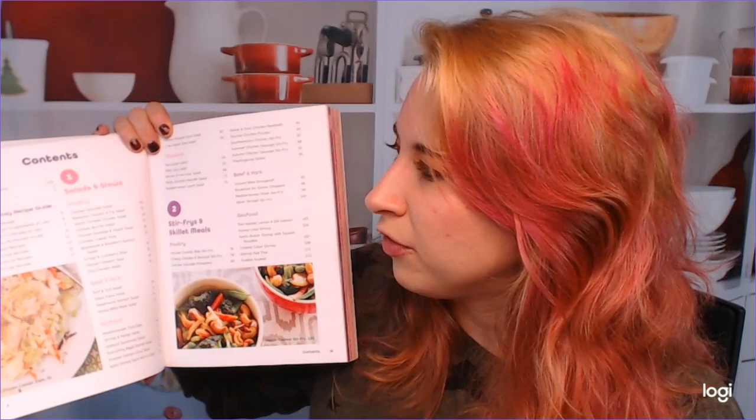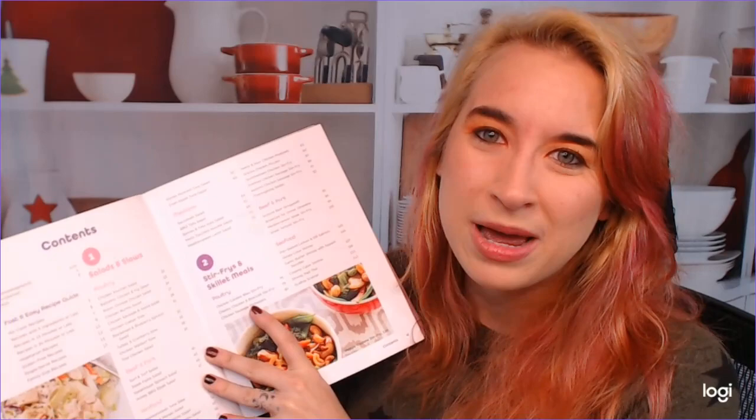Let's look at the table of contents. We start off with fast and easy recipe guides — and I see right away there are gluten-free recipe guides, single serve, vegetarian, and family size. So if you've got a large family and it's hard to do menu plans, this is super helpful. We also have salads and slaws.